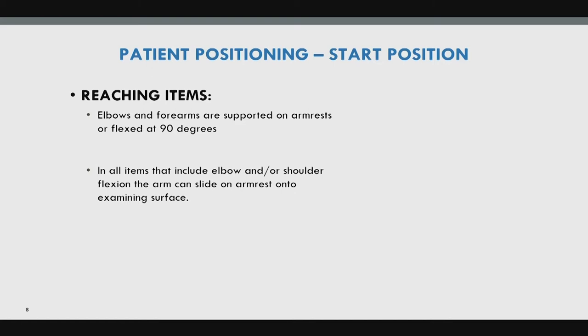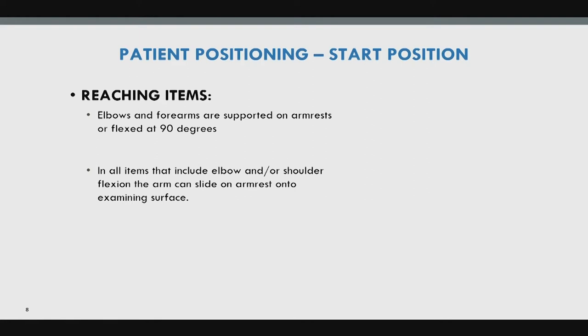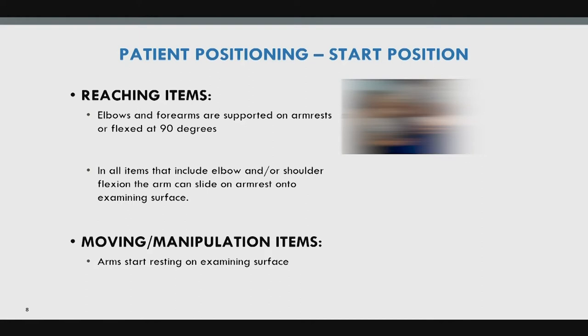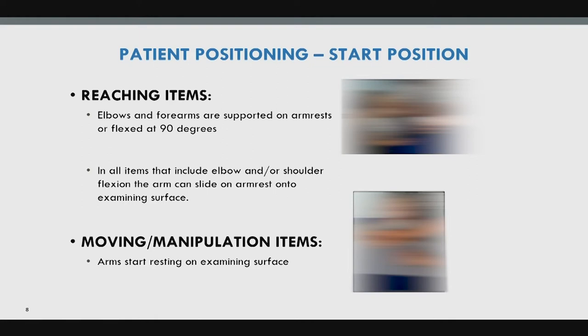For reaching items, elbows and forearms are supported on the armrest or flexed at 90 degrees, and the arm can slide onto the exam surface. For moving and manipulation items, arms rest on the exam surface. Preferably, a TLSO should not be worn during the test, but if it must be used, document it on the score sheet front page consistently across all visits.